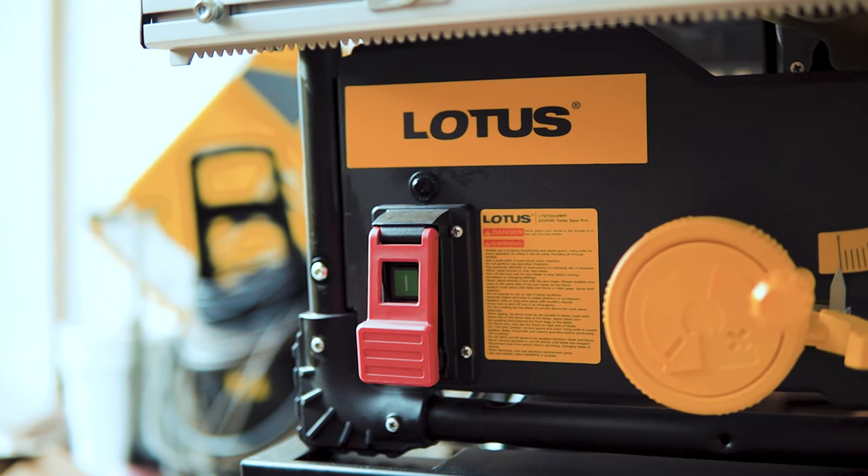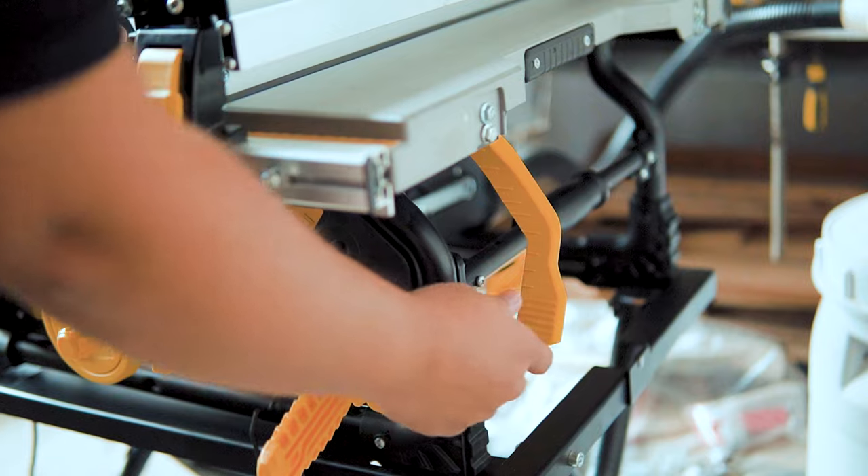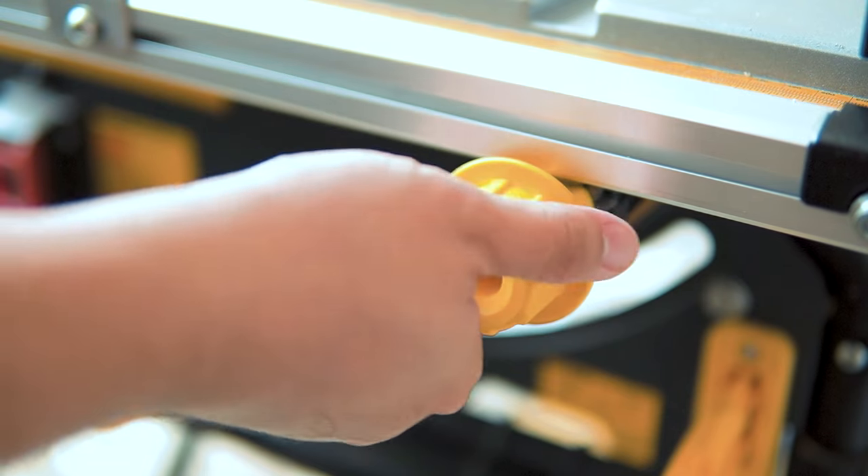This is the new 2000 watts table saw from Lotus with model number LTE ST254RPF PRO. It has a stronger motor, more compact, and more portable than the previous model. And it has a rack and pinion fence that you can only see in the premium and expensive brands.